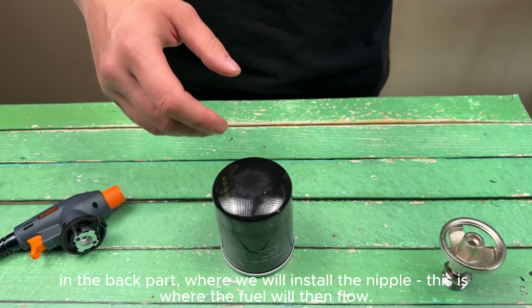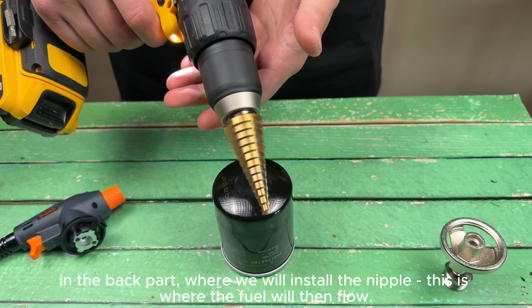In the back part, where we will install the nipple, this is where the fuel will then flow.